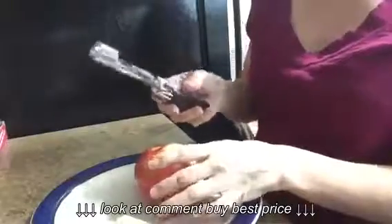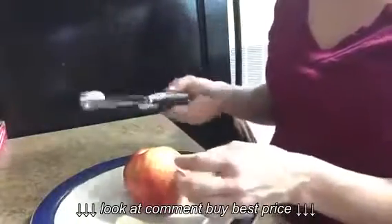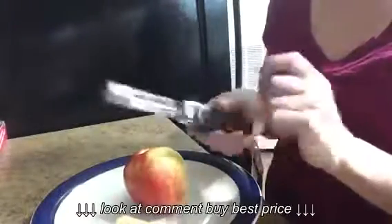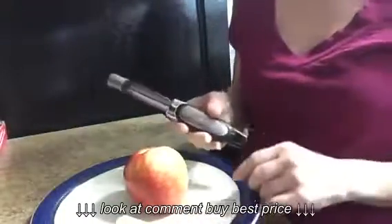It was super easy. I didn't have any trouble doing it. I highly recommend this. If you're looking for a good quality apple corer, something to make it easier to take the cores out of your apples, this one was easy and it did a super good job for me.